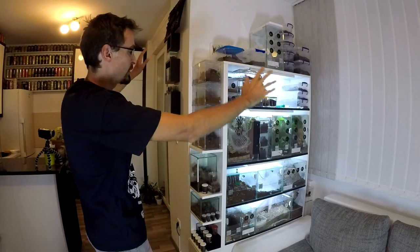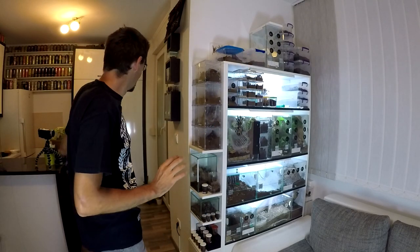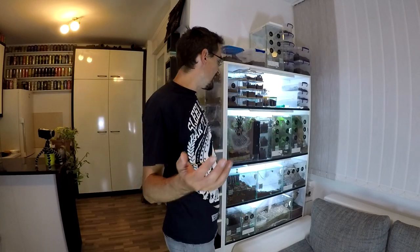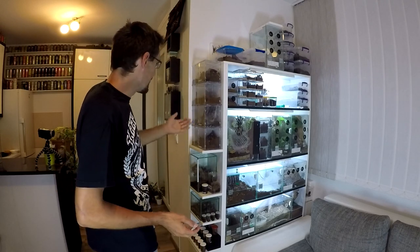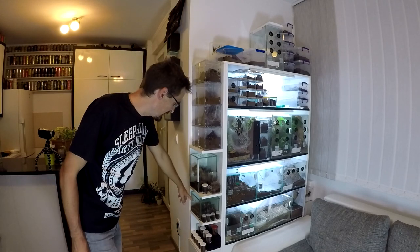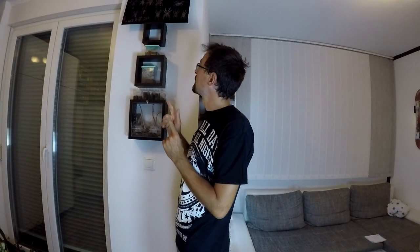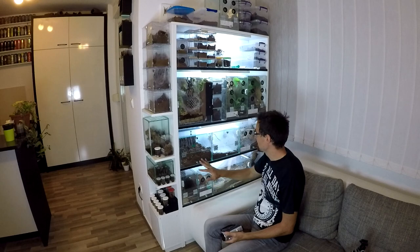As you can see, this is the majority of my collection. Most animals are here. I have some others in other places, but this is the majority. In these enclosures I have mostly adult females; in these enclosures I have younger females, males, or unsexed tarantulas. I also have two females here, and all of these small cups you can see are unsexed slings. Let's begin — let's start with the middle shelf, then the bottom shelf, and then the rest.